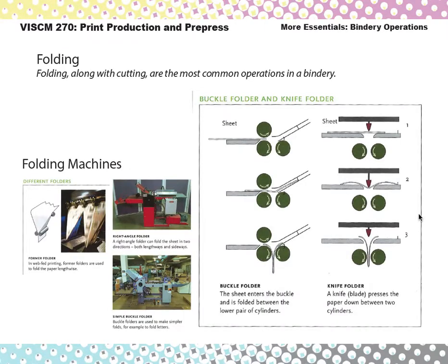The first thing to look at is folding machines. There are two ways paper gets folded. We had seen these in the Lithtex tour but the machines weren't running. There's the buckle folder, where the paper hits a stopper, it makes the paper buckle, and then the rollers grab it and pull it down. Another one is a knife folder, which is not as common — it's where the paper comes across and a little knife blade pushes the paper down into the rollers.